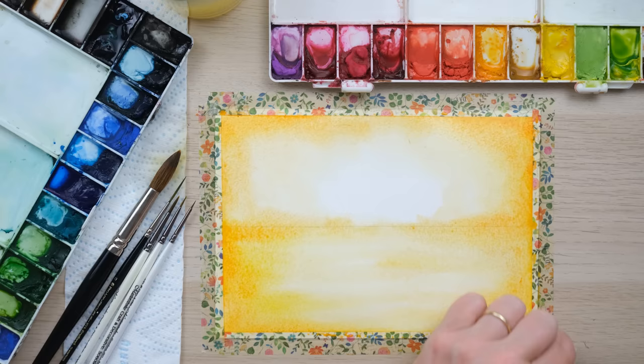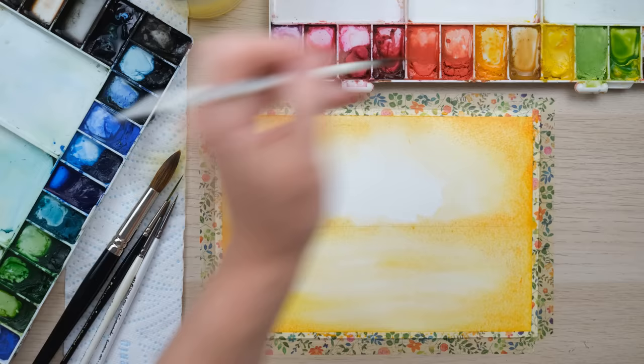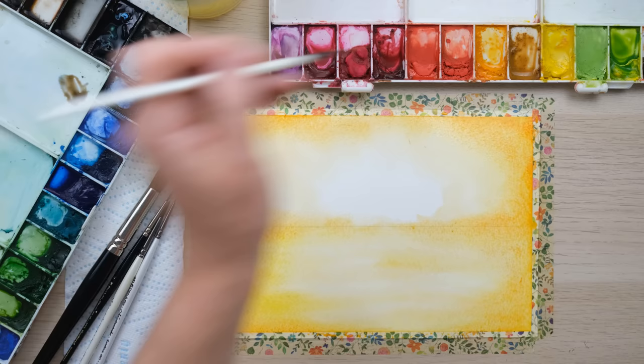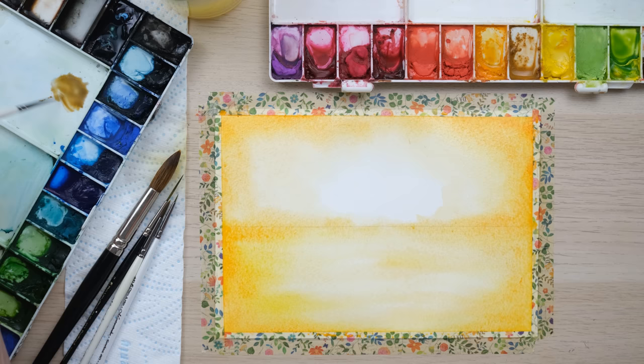I'm just allowing it all to seep in slowly to the page. Now I'm going to take a size 2 brush and make a color for the distance — a slightly shadowy image of the house, maybe a tree or two. I'm adding yellow ochre to my burnt sienna and Payne's gray shadowy mix, plus a little bit of orange as well. The page is still wet — that's the important thing here.